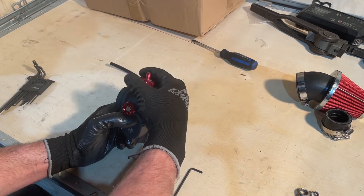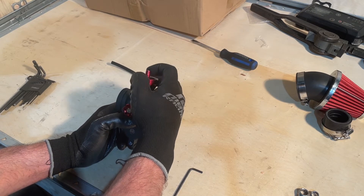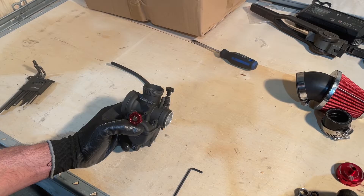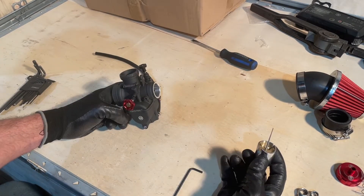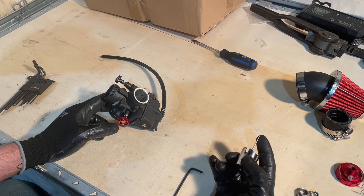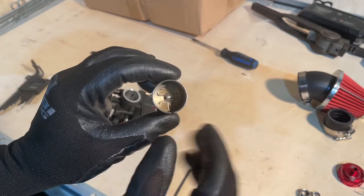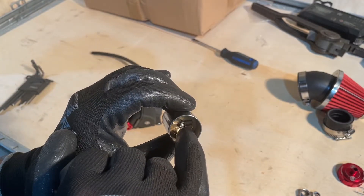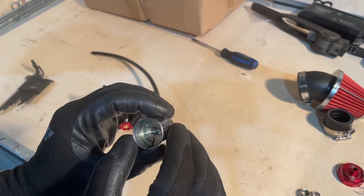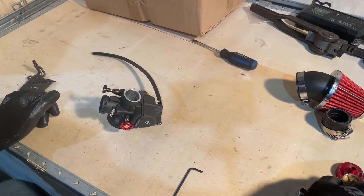We're going to remove the top of the carb first. We'll reach inside for the needle valve. People don't realize this, but this needle valve is kind of a jet too because of the way it operates. There is a way to set and change this jet, but I don't want you to touch that - it's already in there, there's a clip on it. I would never adjust this. The way the bike is set up, it doesn't need anybody to play with it - it's already set fine.